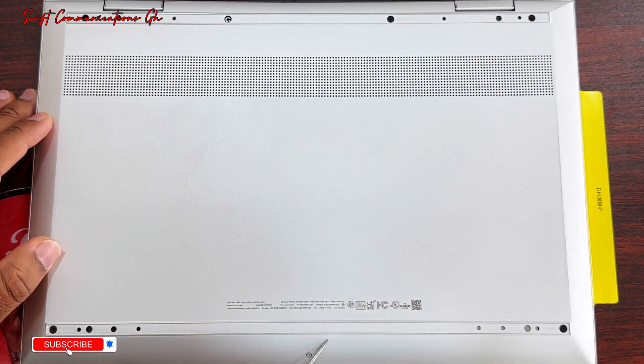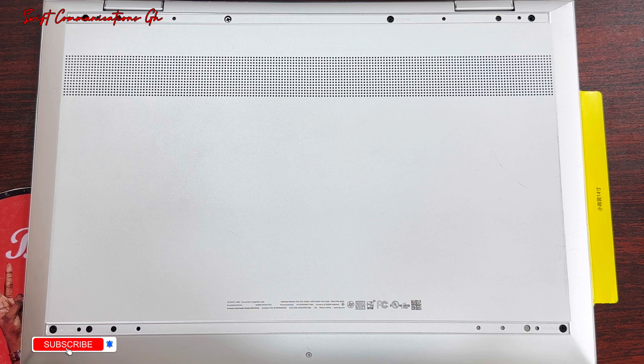One, two, three, four, five, six, seven. So now, let's start unscrewing the device.